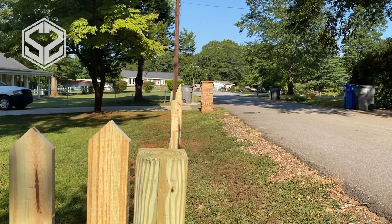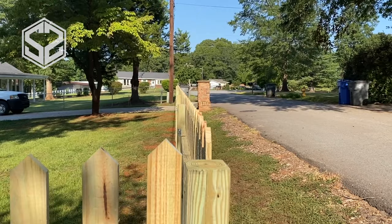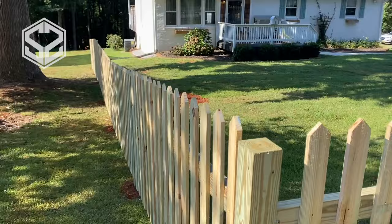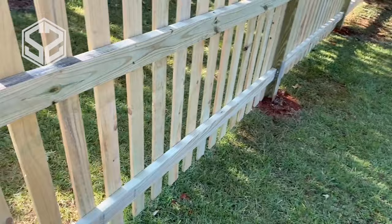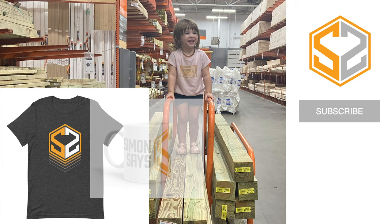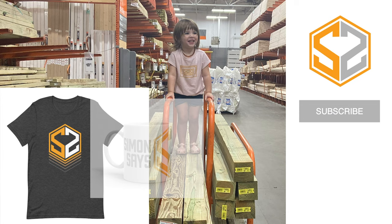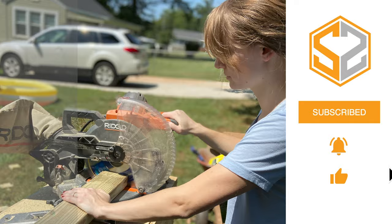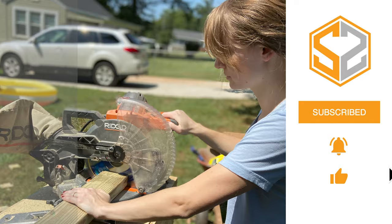Don't forget to go to my Patreon page if you're interested in helping support the channel. If you've found my projects helpful and they've saved you some money, consider supporting the channel so I can keep creating projects like this and helping other people save money and build things themselves. I'll also be giving away cool perks and merchandise to my patrons — after three months of supporting the channel you'll get a free t-shirt, a free mug, and a free bumper sticker depending on your tier. Thanks so much for watching — if you haven't already, hit that subscribe button and I'll see you guys in the next one.